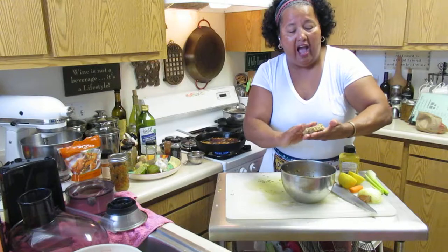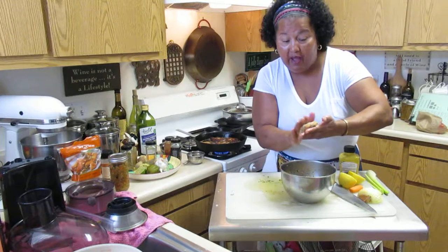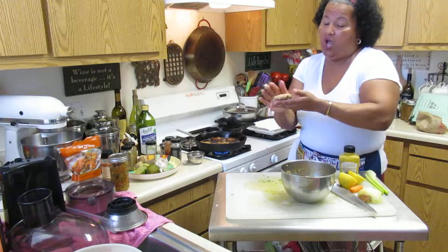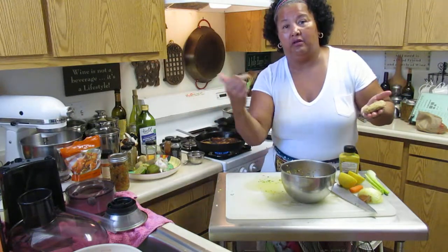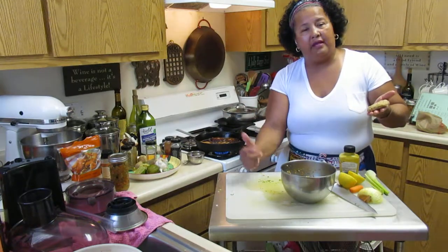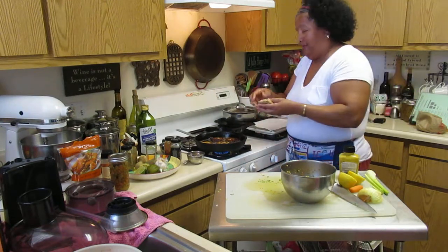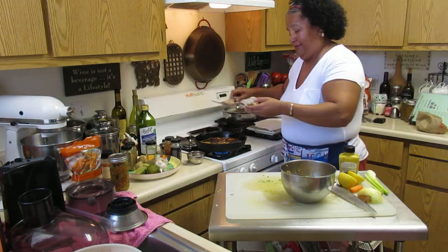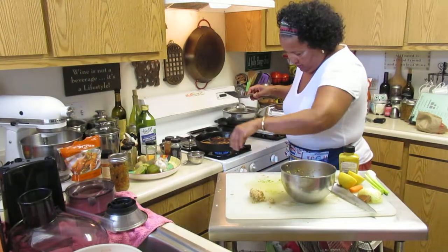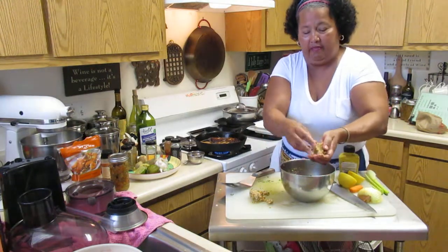They're fun to make. I like mine with rice and salad — white or brown rice. If you want to make a sauce, you can make one with mayo, relish, ketchup, and mustard in equal amounts — and you've got a nice burger sauce to go with that.